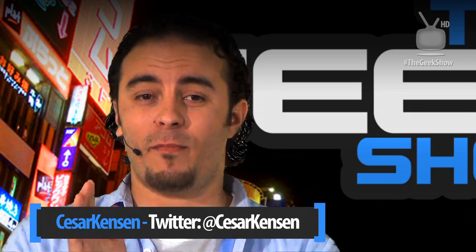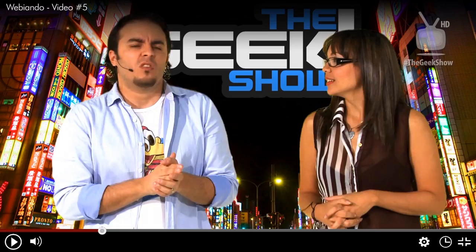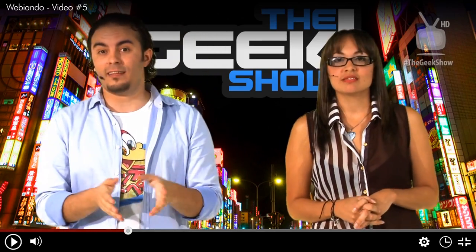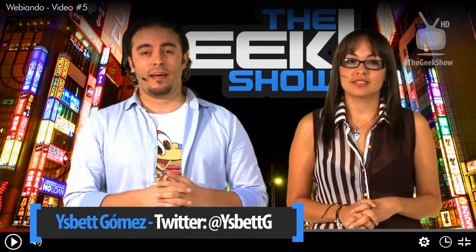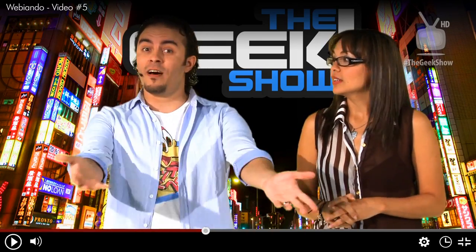Regresamos con nuestra sección divertida donde vemos videos y perdemos el tiempo, pero en esta tenemos una excusa. Vamos a arrancar con el video número 5, el cual vamos a ver en esta semana de aniversario. ¡Que estamos de aniversario!